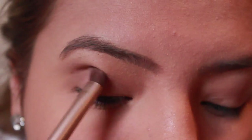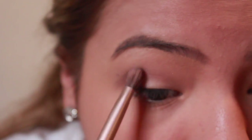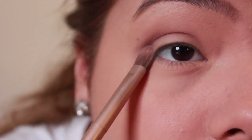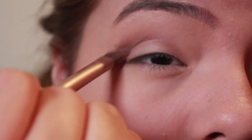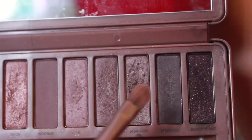Now that I put that in the crease, I'm going to put a little bit of Factory Mix Luxon on the same brush and apply it more in the outer corner. Don't worry about any eyeshadow fallout. Now that it's blended in, I'm going to take a little bit of Dark Side with a flatter brush.